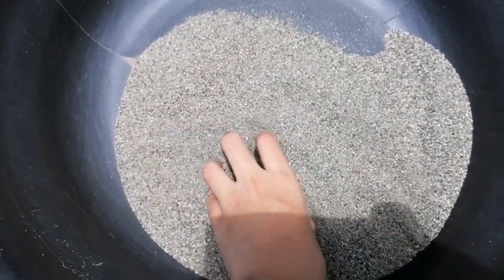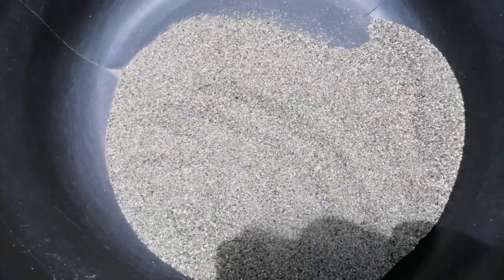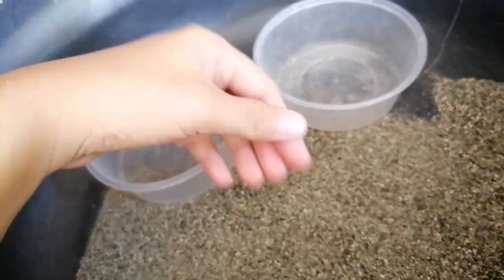So guys, kukunin na natin yung sandbat na binilad natin sa araw — kahapon ko pa binilad. So, ito na yun. Ito yung binilad ko kahapon. Pwede na siya. Ayan. So, kumunan na ng container para dito na mapalamig tong mga sand.